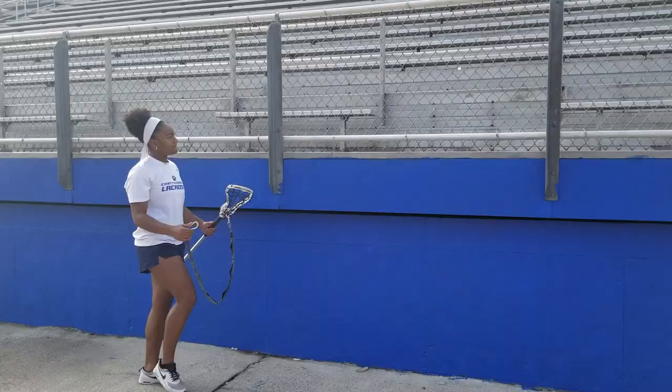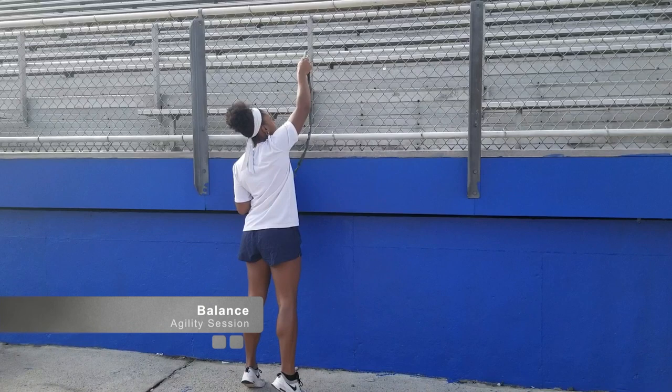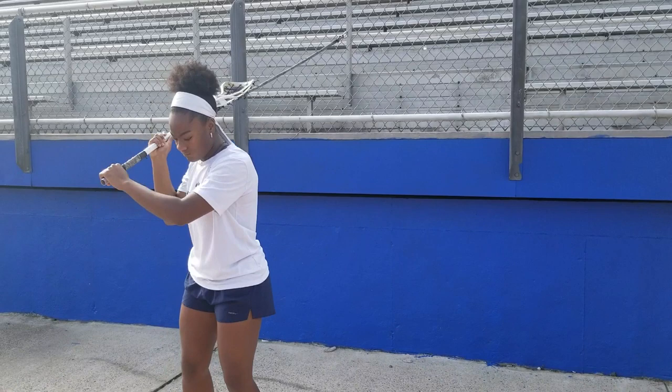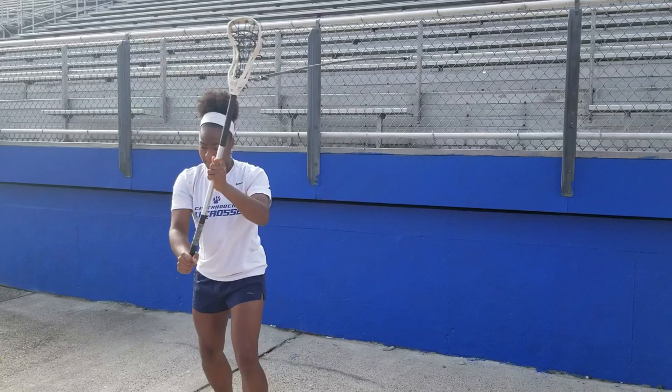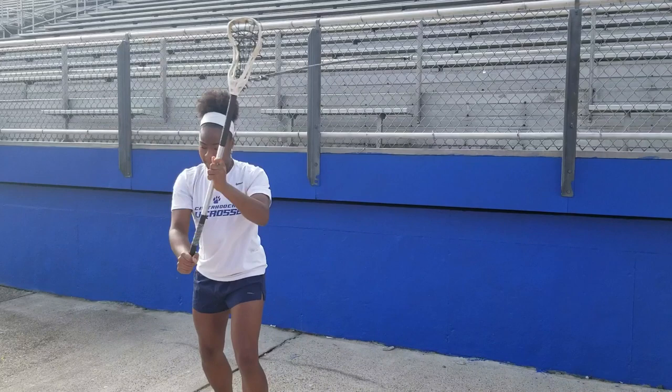Last but not least, there's balance. One of the most important components of being agile is the ability to finish on either side of your body. As a lacrosse player, you must work on balance between your offhand and your dominant hand. This will help create unlimited opportunities for shots on goal. Here is a key exercise: resistance and stick training.